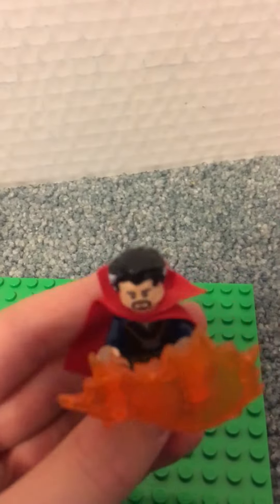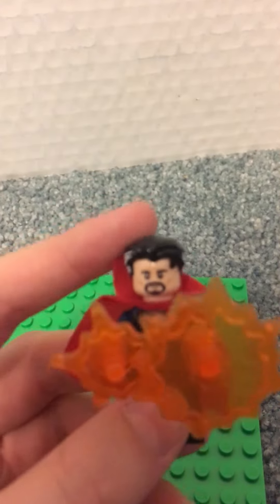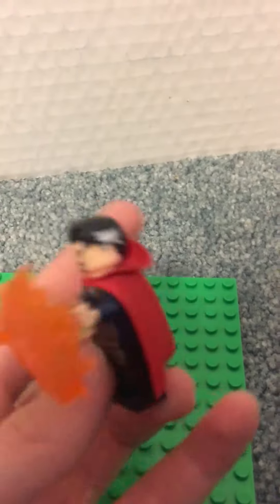Thirdly we have Doctor Strange, which has shields, a chest, the hair, the hat, and the cape. I don't believe he has any back printing on him.